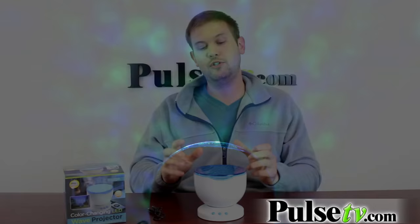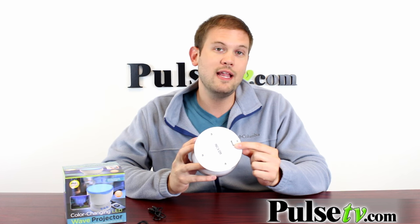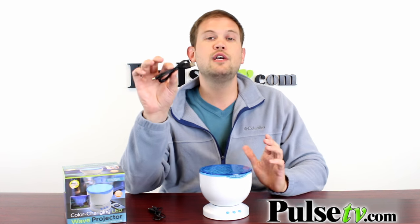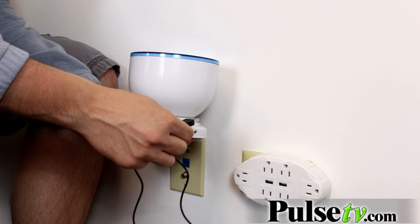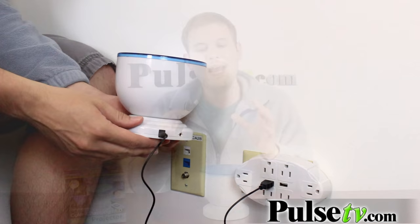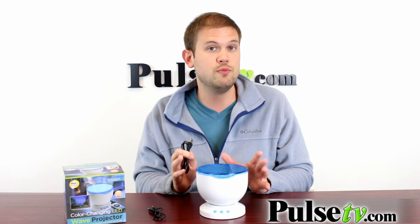Now the other neat thing about this is that there are actually two powering options. On the base here you'll see that there is a compartment for four AA batteries, which do not come included, but you can power it that way if you're on the go. Or you can use the USB cord to plug this into a wall adapter or your computer, which is nice because this might just be sitting on your desk anyway and you can power it through there without having to use batteries.